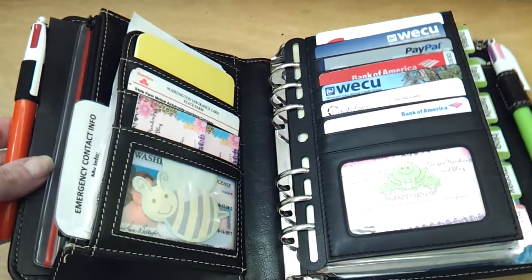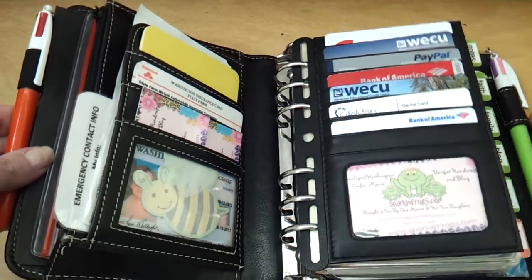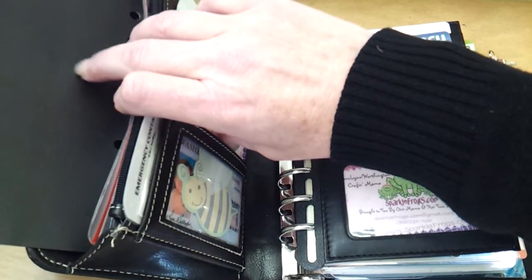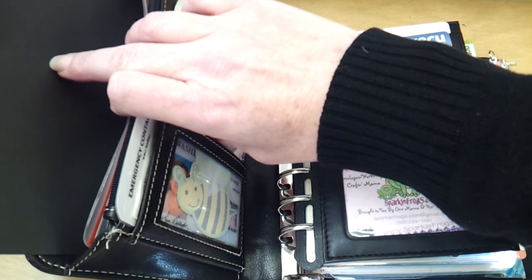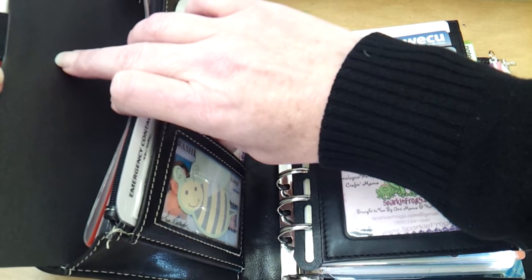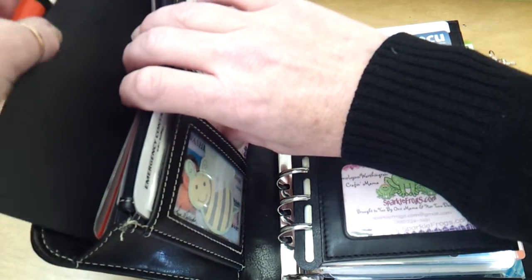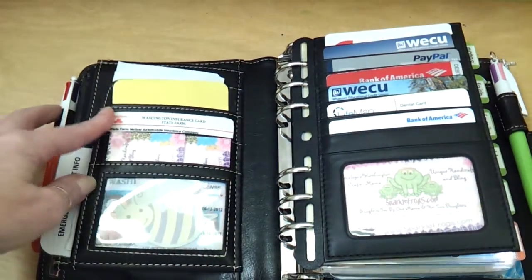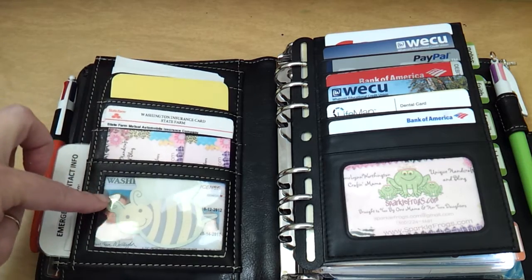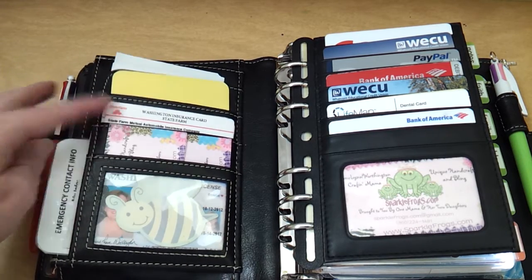This planner only has one pen loop, which is over on this side — half elastic and half vinyl — so I took a pen holder out of a Filofax Flex A5, cut it down, punched it so I can put it in the rings if I ever want to, but I just slide it in there to use it. The only cards I actually keep on this side are my driver's license, a couple of business cards that I can hand out, and my insurance information.